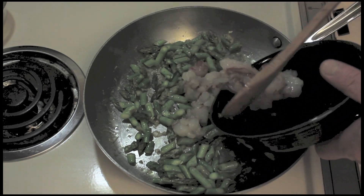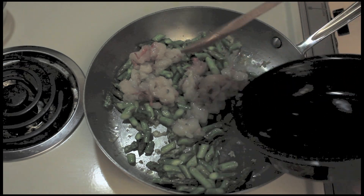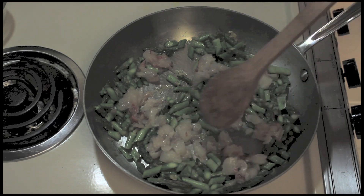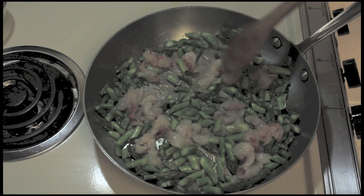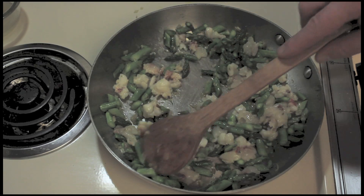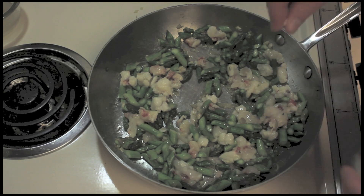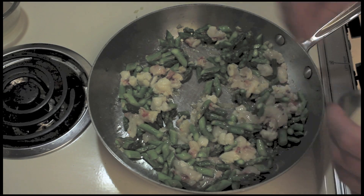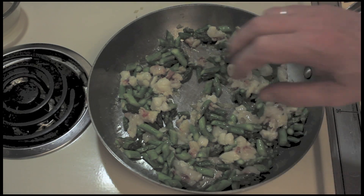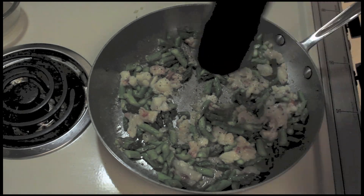I'm going to add the half a pound of lobster tail that I chopped up. I just want to sort of warm this up for a minute. The lobster has gone a couple minutes — it's like halfway done. It was raw when I put it in there. Add just a little more salt, just a pinch to season the lobster. And pepper, not too much.